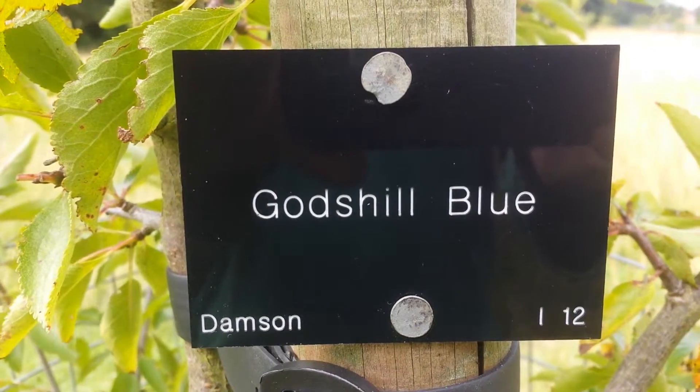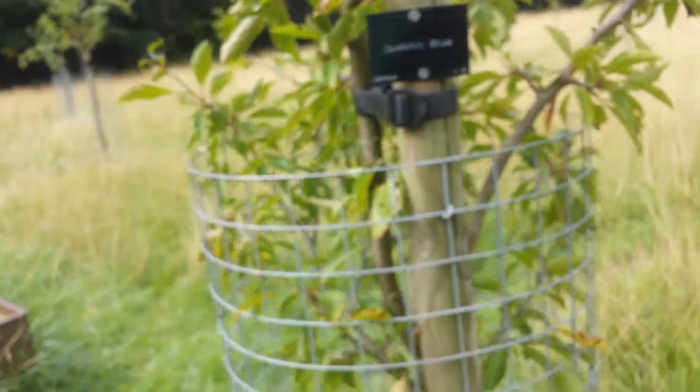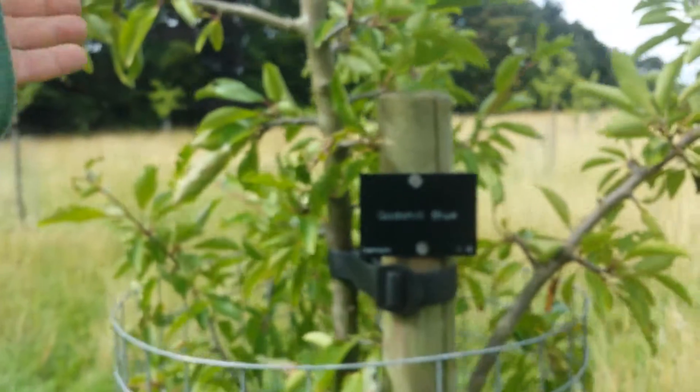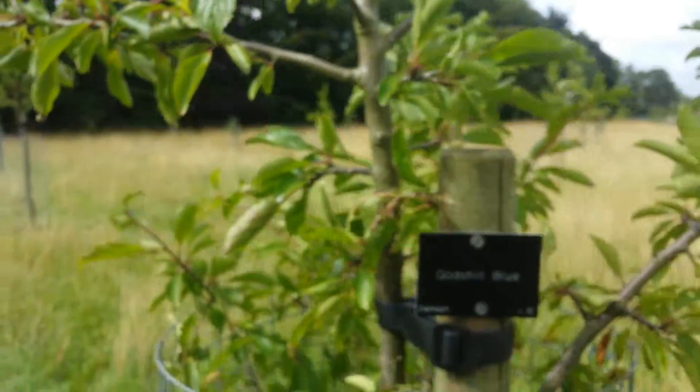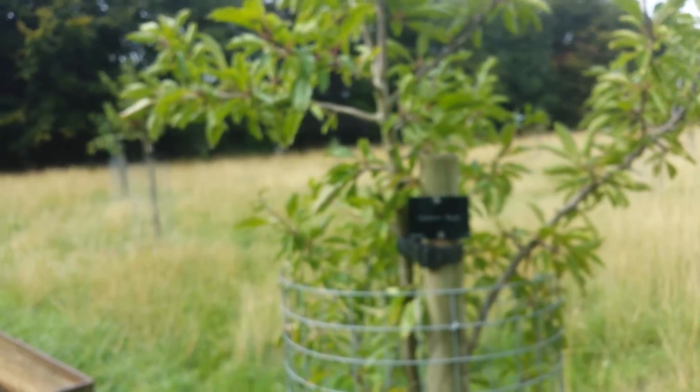This is the damson variety Gottshell Blue. It's quite a well-balanced tree. The leaves are large, a little bit toward the bright green, not dark green as the others that I've seen here in the Trolleywood Community Orchard.